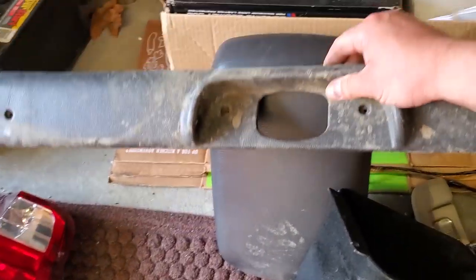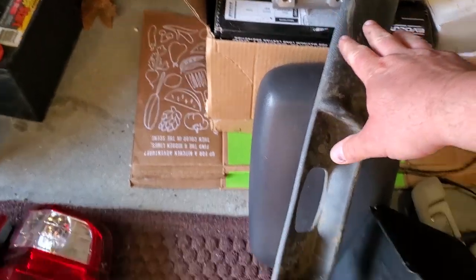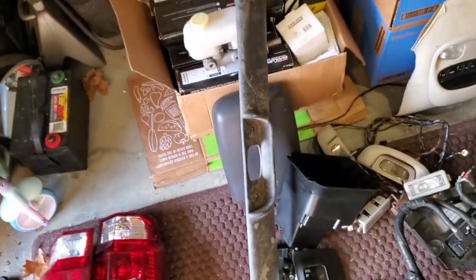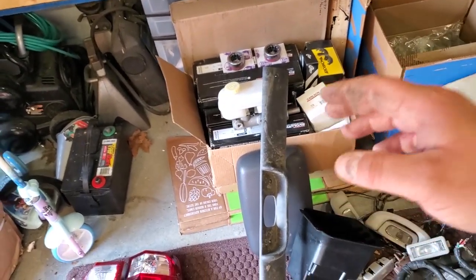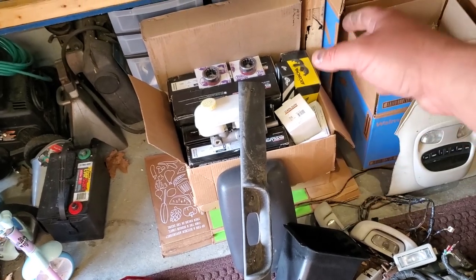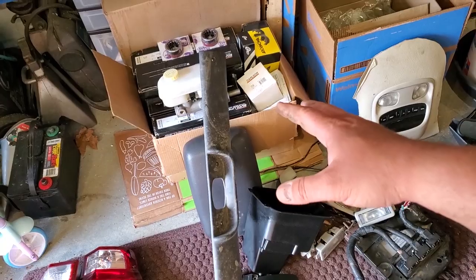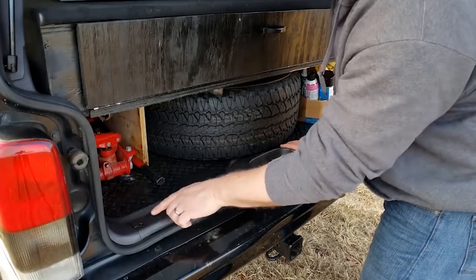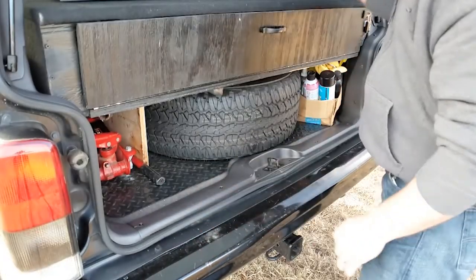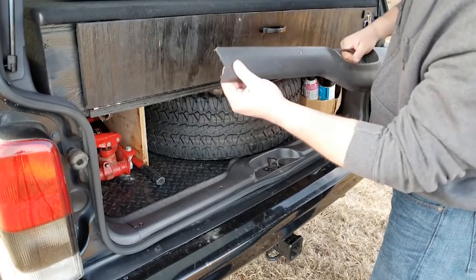I also got this at the Allentown You Pull — it's a ZJ liftgate trim and it's in good shape so I was able to pull that. There's also a red XJ in Harry's of Allentown that had trim just like that on an XJ, completely unbroken. I needed to have it, but even this one that I thought was almost perfect still has a crack right here, and check out my other ones — completely broken off.